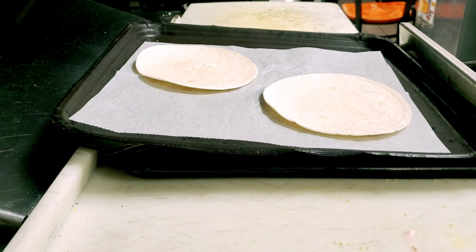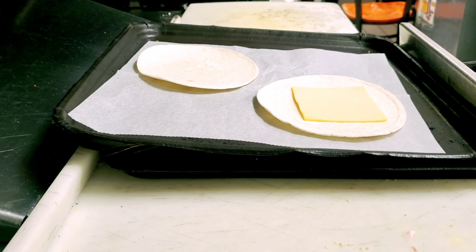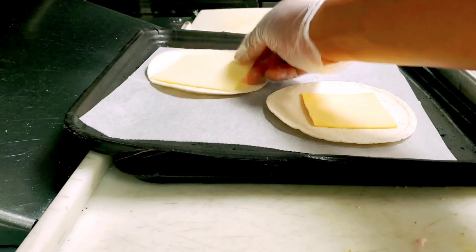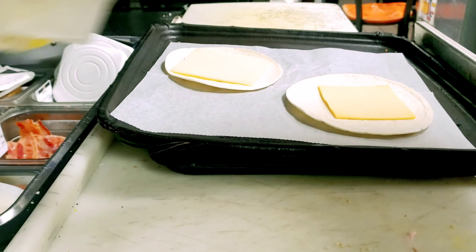I have one American cheese and one white cheese — I'm not sure exactly which white cheese it is. You can see here: one American cheese and one white cheese. Now I need the egg.